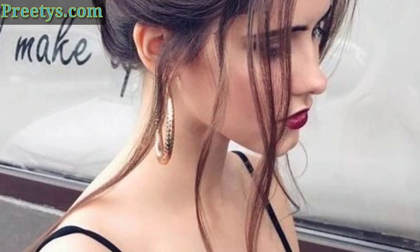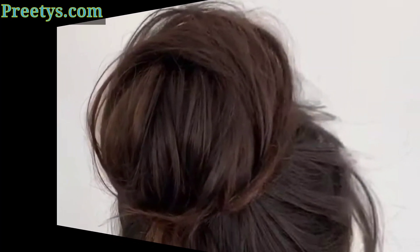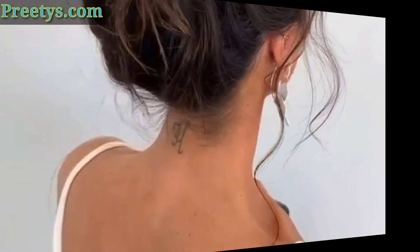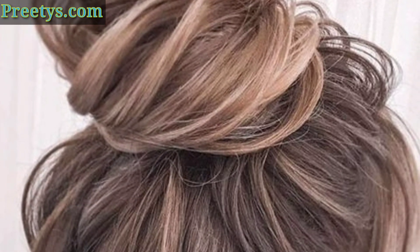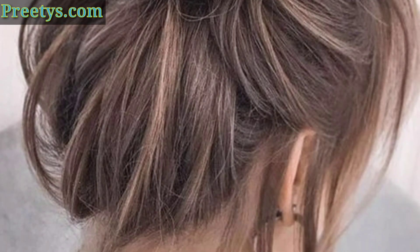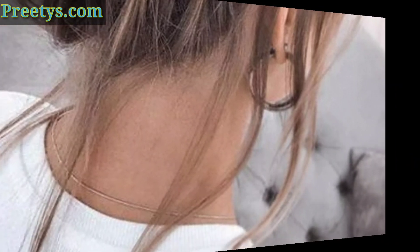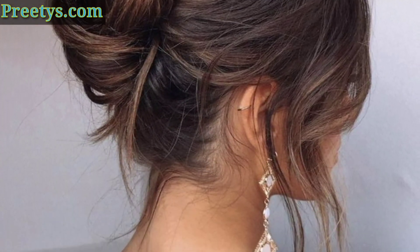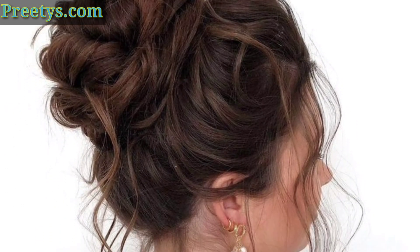A halo messy bun is a great option for a more polished look. Simply gather your hair into a low ponytail, secure it with a hair elastic, and then loosen the bun by gently pulling on the sides. Wrap a piece of hair around the base of the bun to hide the hair elastic and secure it with bobby pins.